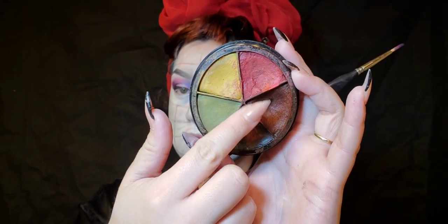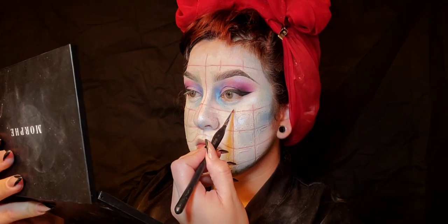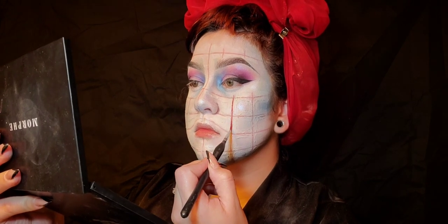Then I'm going to use Moonlighter in Jellyfish and place that in the eye area, my nose, and my cheeks for highlighting. I really like how this highlighter gives a bluish tone to the white.